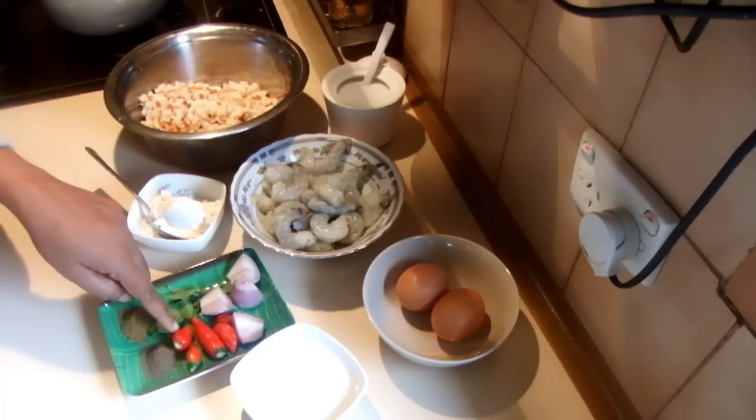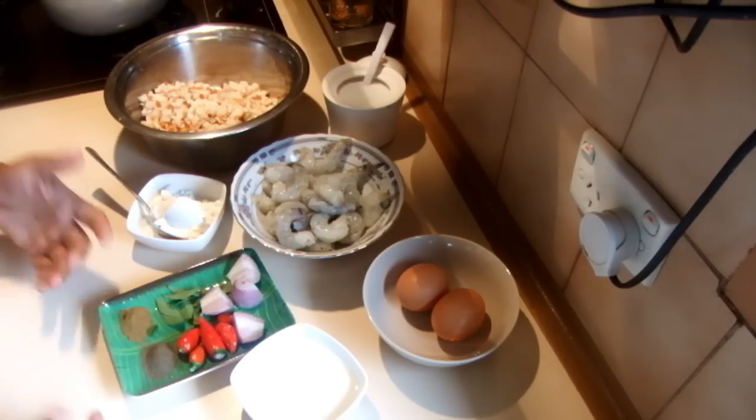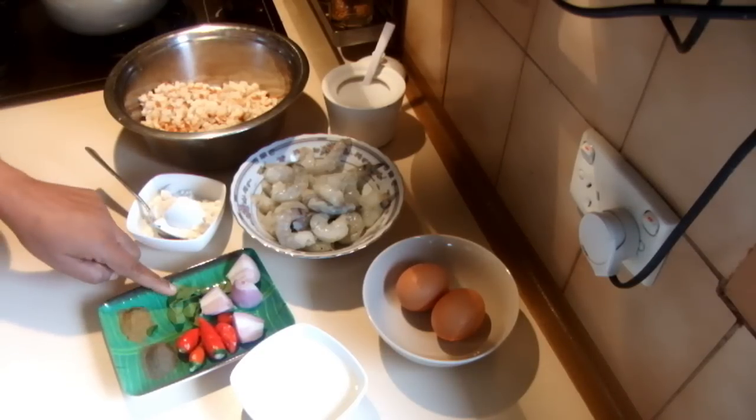1 shallot and 5 red chillies. You can omit the chillies or adjust the level, or you can take the seeds out if you don't like a hot shrimp ball. And some curry leaves.